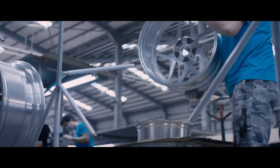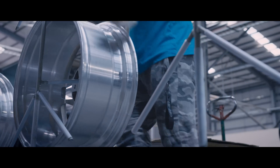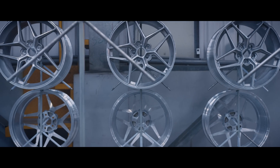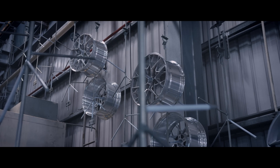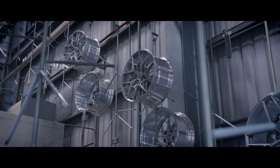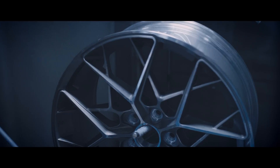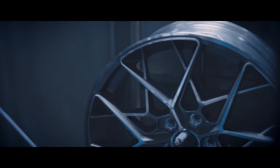When the wheels pass these QC steps, they proceed to the cleaning line where they are loaded onto a hanging line one by one. Once inside the cleaning chamber, they make their way through a cleaning process, removing all manufacturing, machining, and test debris.